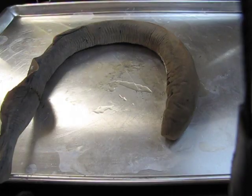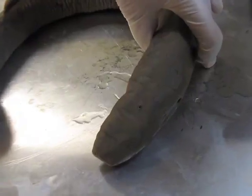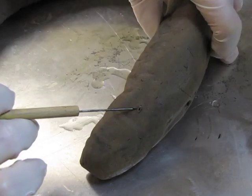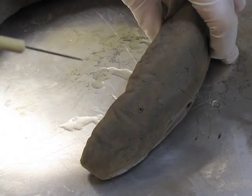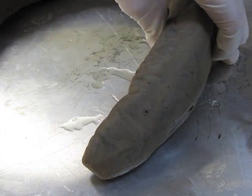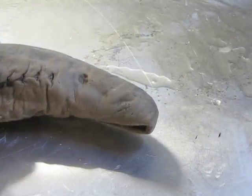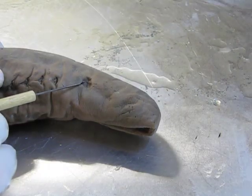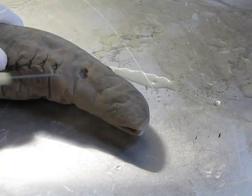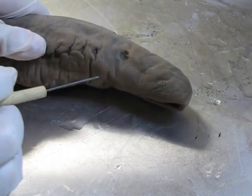Zooming in a little bit, there's an external nostril located at the top of the head — this little opening right here — and that opens into an olfactory sack inside, which is used for smelling. There's also a pair of eyes, one on either side of the head. There would have been an eye right here and one on the other side. There are no lids on these eyes, but they are fairly large for the size of the animal.